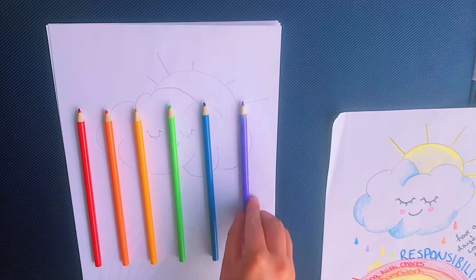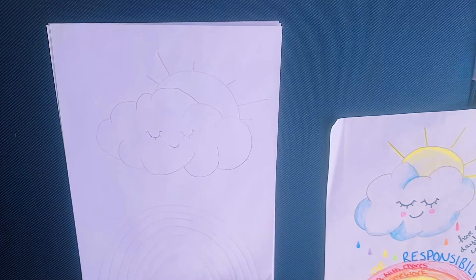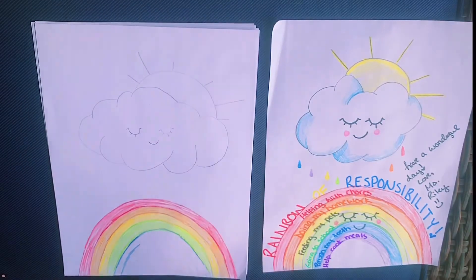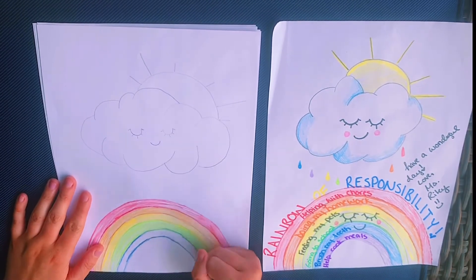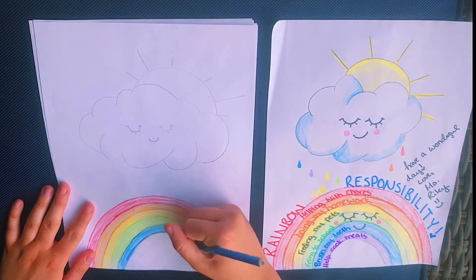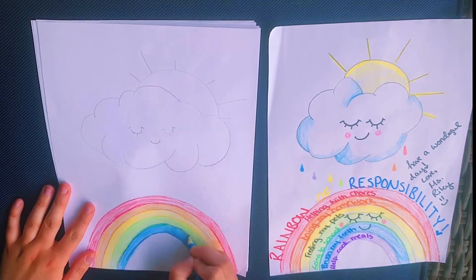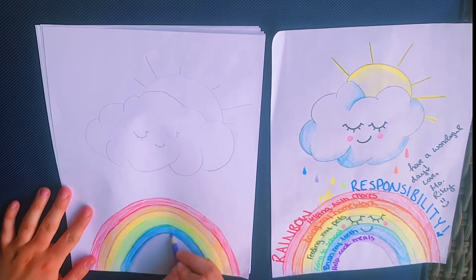Now I'm just laying out the colors that I'm choosing to color my rainbow in. Feel free to take a pause — I spent probably about five to ten minutes here coloring in my rainbow. I started with red, then I went to orange, to gold, to green, to blue, and then finally to purple.